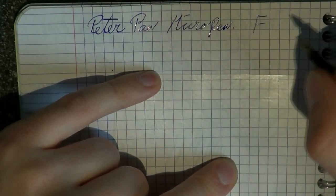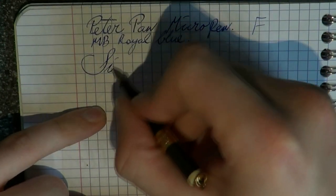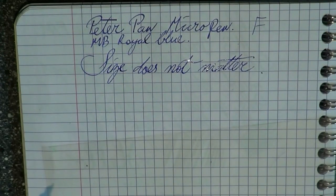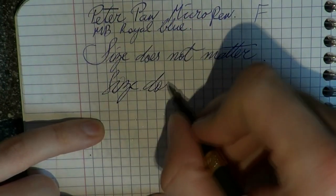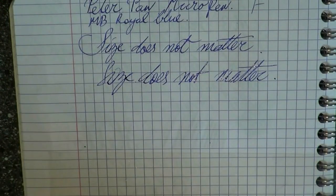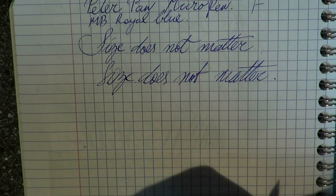The nib is fine and the ink is Montblanc Royal Blue. Let's do a bit of writing. No quick foxes today because I can't use this pen for too long — my hand is already cramping up. Size doesn't matter. Notice the beautiful ink flow, but also notice the almost italic quality of this nib. I really have to take a loupe to this. It is a bit italic. How fascinating. I think that is just wear and tear.